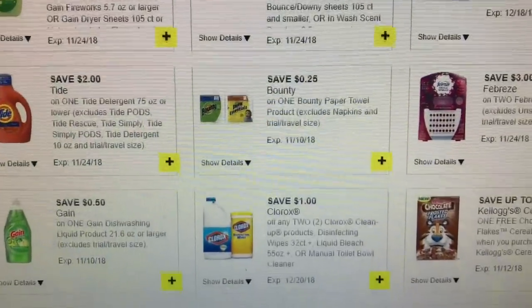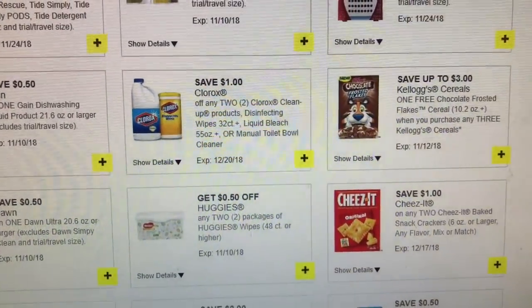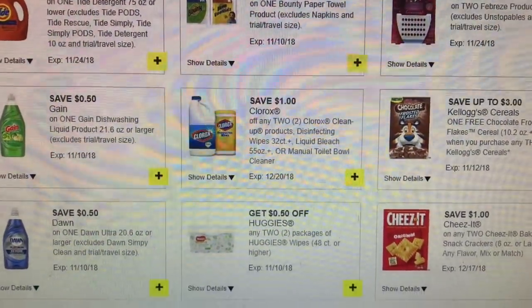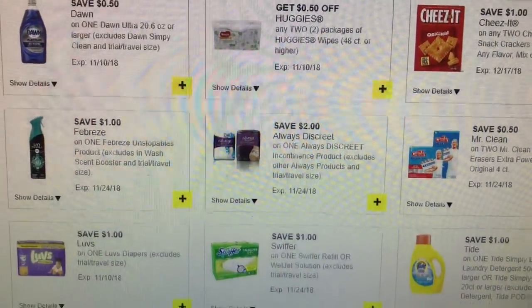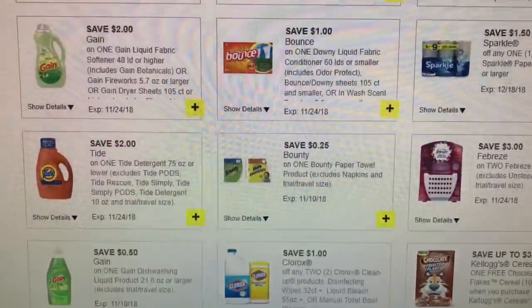There are a lot of new coupons. I'm about to load all of mine. One thing with Dollar General, you definitely want to make sure that you load all of them, because they do disappear sometimes super fast. So make sure you go ahead and load those.